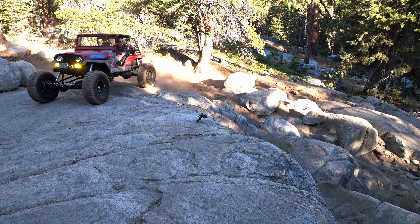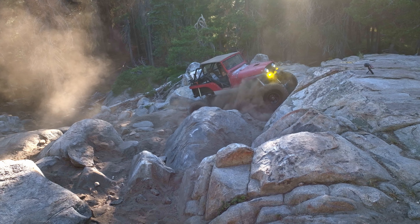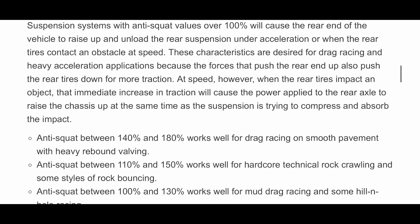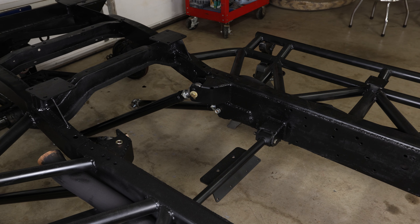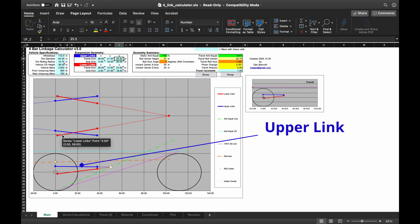Now imagine instead of compressing the rear shocks, it actually lifted the rear as you started to throttle into the crawl — that would be a high anti-squat value. It would start to lengthen the shocks, pushing the rear axle down into the obstacle and lifting the rear of the Jeep at the same time, decreasing the angle of incline and making it feel much more stable. The higher the anti-squat value is over 100%, the more this will happen. For technical rock crawling, you want anywhere between 110% up to about 150% anti-squat value with your rear four-link design. And if you can have some adjustability in your rear upper links, you can fine-tune the crawler in the future.